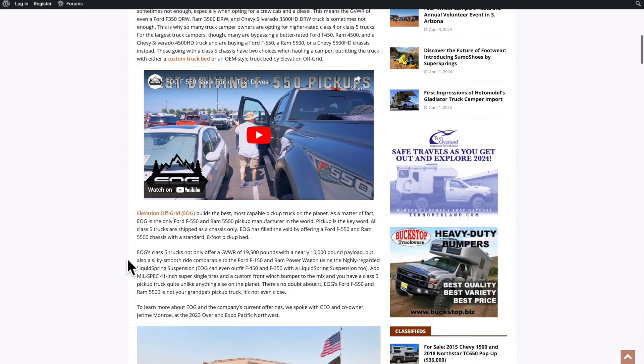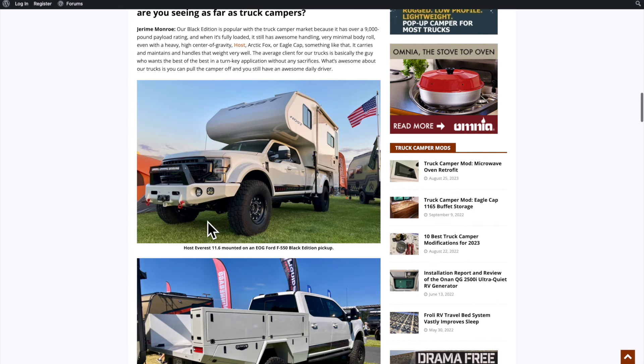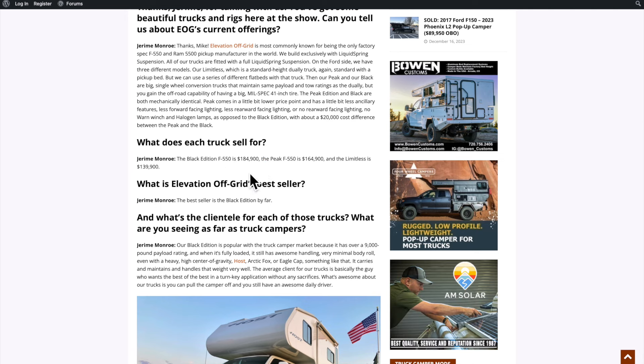July 17, 2023 pricing could change from the time that they wrote this article on this company, but $184,900. It's a lot of money guys.